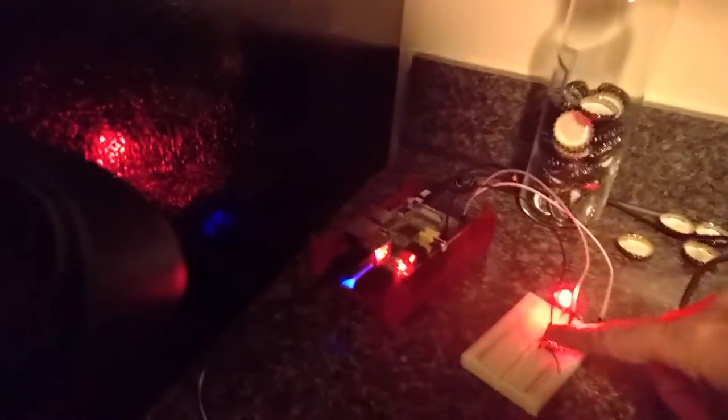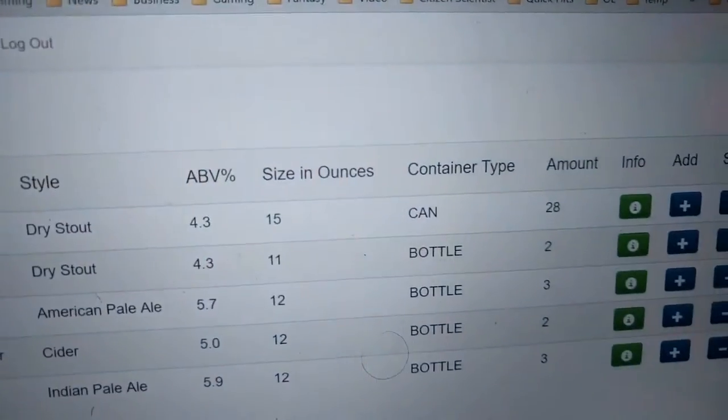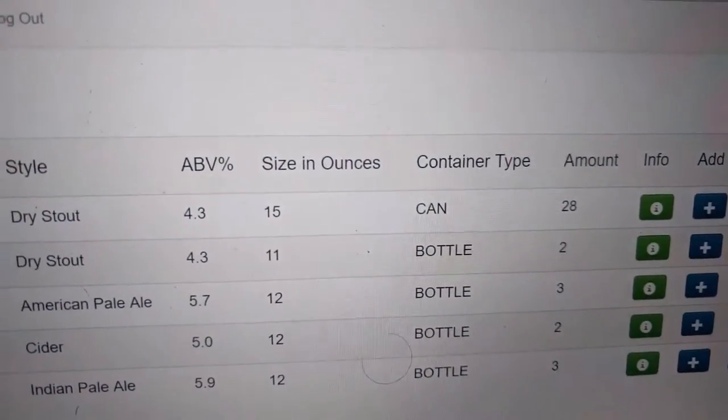Put it in delete mode, so we'll subtract some beer. It was at 28, now it should be at 27 after we scan that.